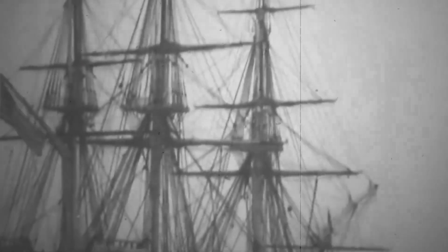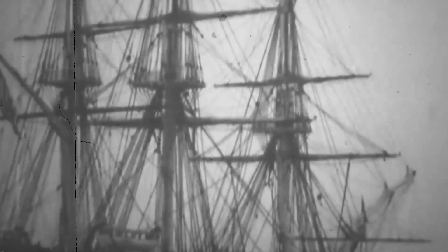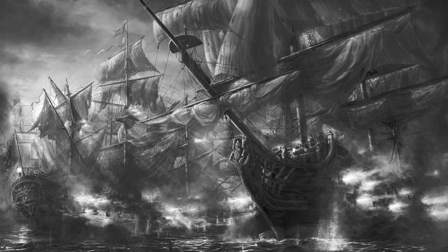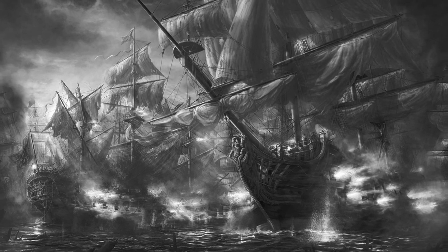The construction and operation of these ships was a complex process that required a large crew and careful coordination between different departments. The sailing battleship was a testament to the ingenuity and skill of naval architects and shipbuilders of the time, and remains an enduring symbol of the age of sail.